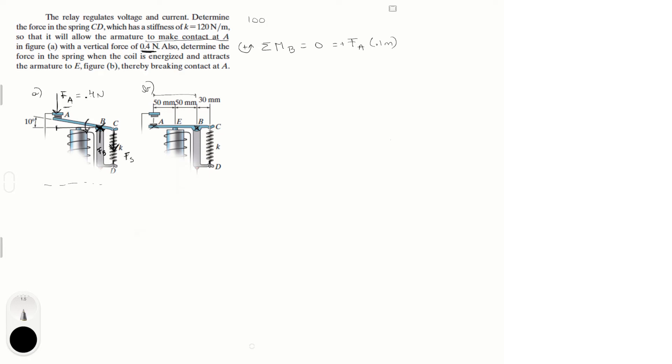100 millimeters equals 0.1 meters. The other moment is created by Fs, which creates a clockwise (negative) moment, so it's negative Fs times the distance from B to C, which is 30 millimeters = 0.03 meters. Since Fa = 0.4 N, we get: 0.4 × 0.1 − Fs × 0.03 = 0. Simple algebra gives Fs = 1.333 newtons.